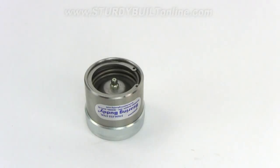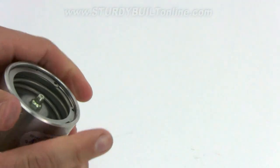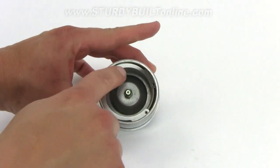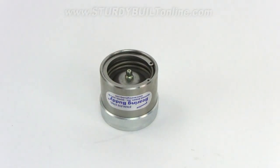You know your Bearing Buddies are full of grease when the piston starts to move outward by about an eighth of an inch. It also serves as a great indicator to let you know when you need to add more grease when it starts to retract. They also have an overfill relief valve located right around this area, where extra grease will flow out the front instead of blowing out your rear seal in case you overfill your Bearing Buddy.